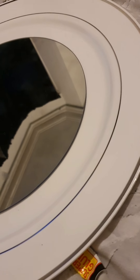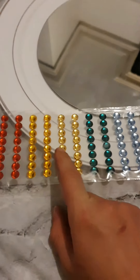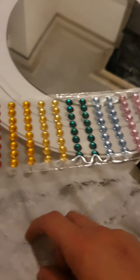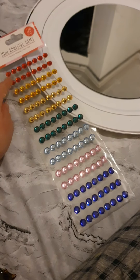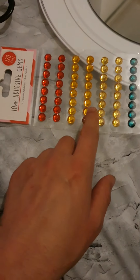Next I've got to put the gems on, but I don't know whether to just do maybe these two colors or mix and match and do like a multi-color around. I don't know what would look good. I might try one color of each around, and if I don't like it then I'll probably just change it and go for these two colors.